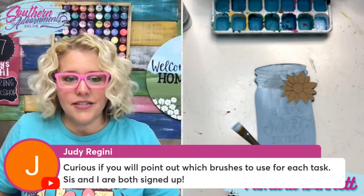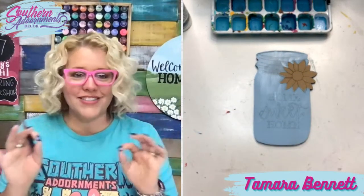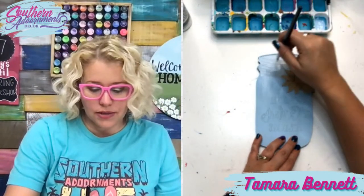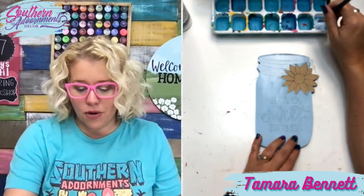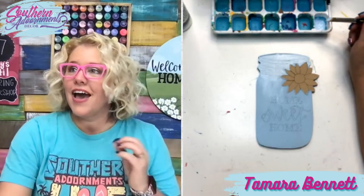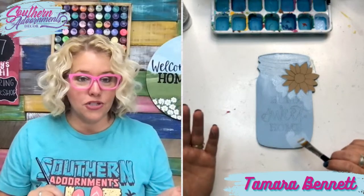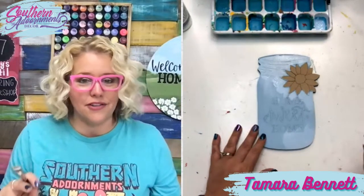Judy asked: will you point out which brushes to use for each task? Yes. When I go live in a workshop I'm doing a lot less talking like I'm doing now and a lot more saying 'this is the brush I'm using, this is the size' — explaining in detail exactly what I'm doing with lots of little tips, especially for beginners. One of the fun things we love to do at the end of every workshop is ask: what was a golden nugget you got out of tonight's live? Everybody shares something that was a light bulb moment, and it's cool because people share something different depending on their experience level.